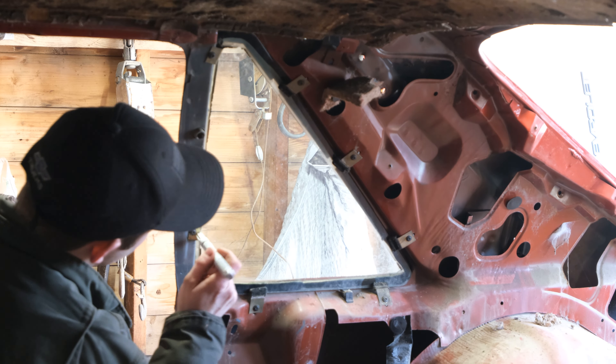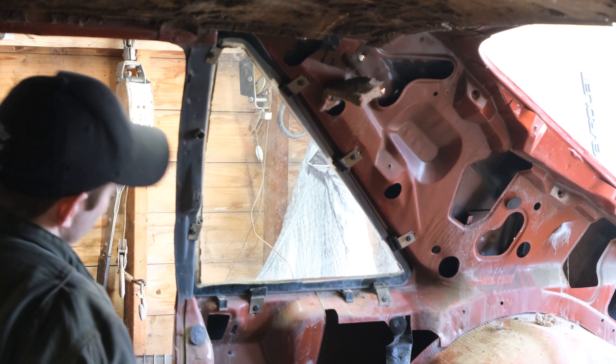These are supposed to have quarter-inch bolts in them, but somebody put regular screws in these. So these have been out before, which is kind of concerning.